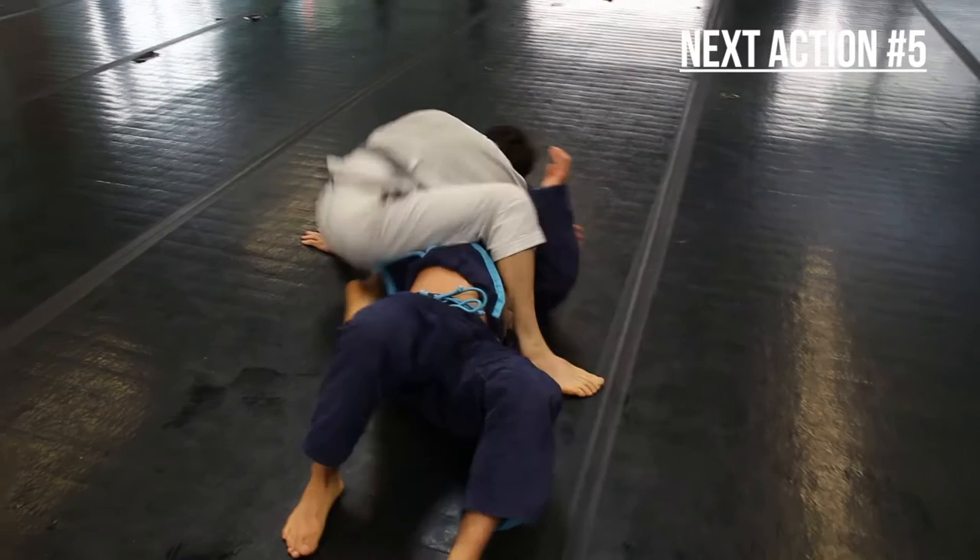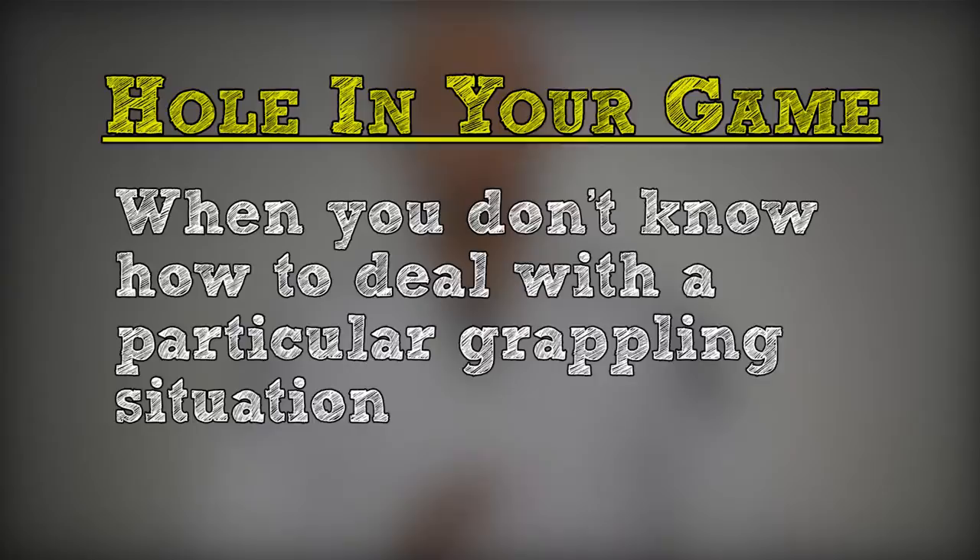You get the idea. The goal is to solve the what-if-they-do-this problem for the techniques you've added to your system. This is a process — it's not something you can do in just one sitting. It takes some time, and at first you might not know how to deal with a reaction. In that case, it's called a hole in your game, and it's completely normal. Identifying holes is a huge part of creating and learning a system.